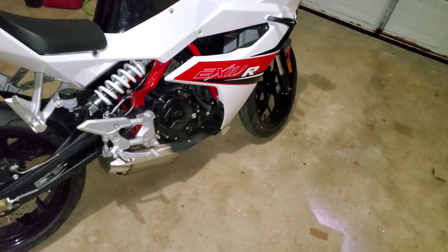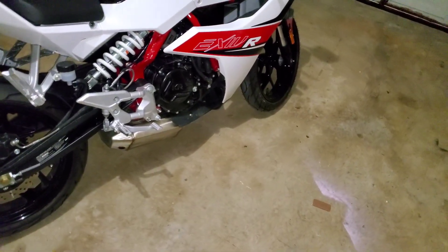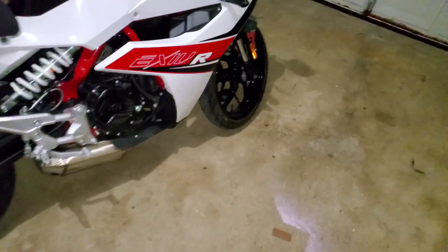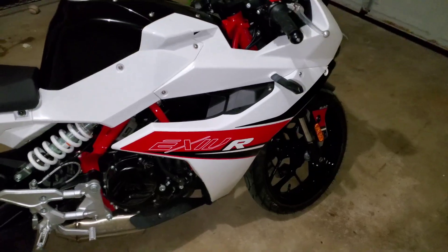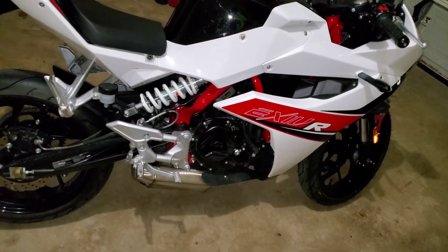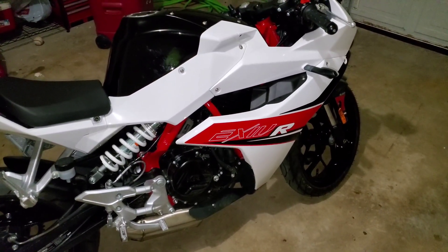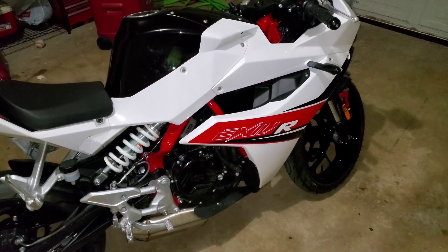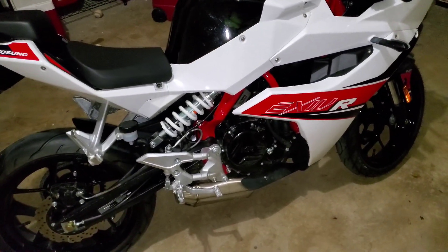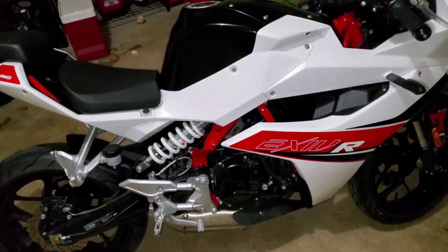Speaking of power and the feel you get from it — yes, it's 250cc and I've given you all the numbers — but the feeling you get when you shift gears is really, really aggressive. It's like the bike is trying to exaggerate its own performance to give the rider a thrill.